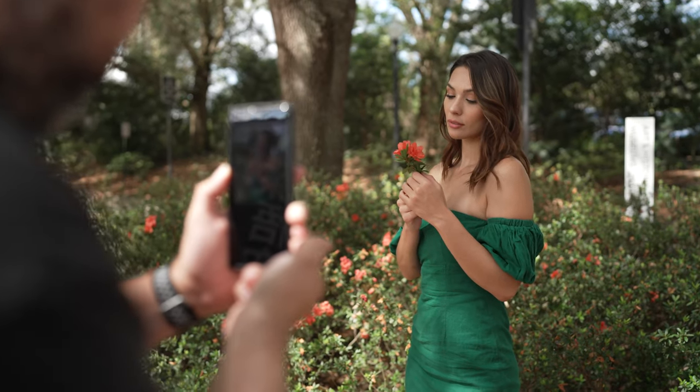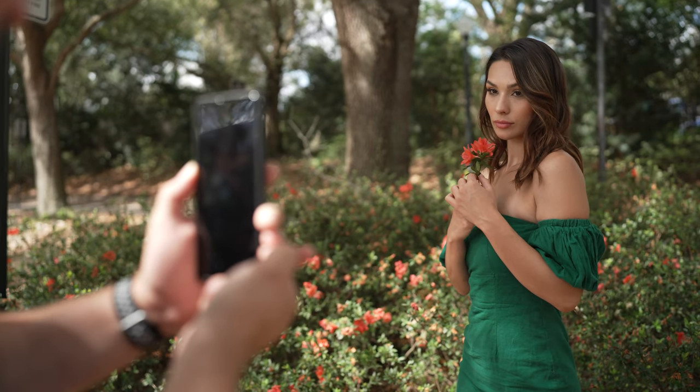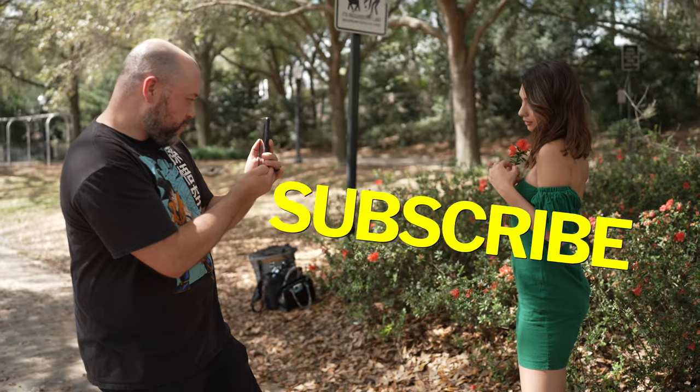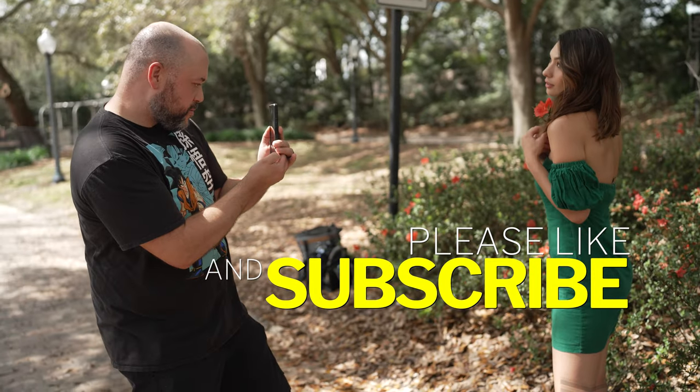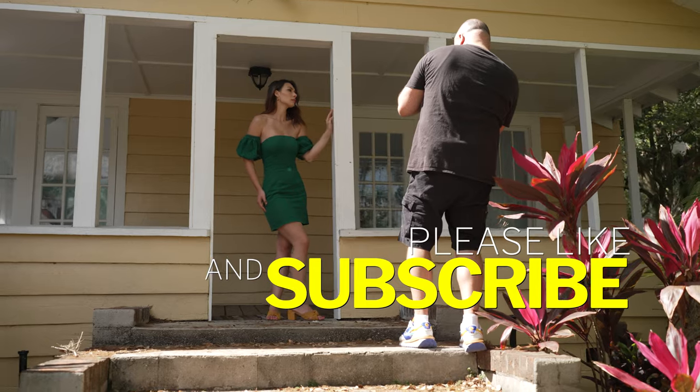Those are some of my favorite accessories for the Xperia Pro-i. Let us know if you found any cool accessories for this device in the comments section. Drop a like and subscribe if you got this far, as I have a lot of new videos coming soon. If you want to learn more about Xperia smartphones, check out the video on screen. See you there!